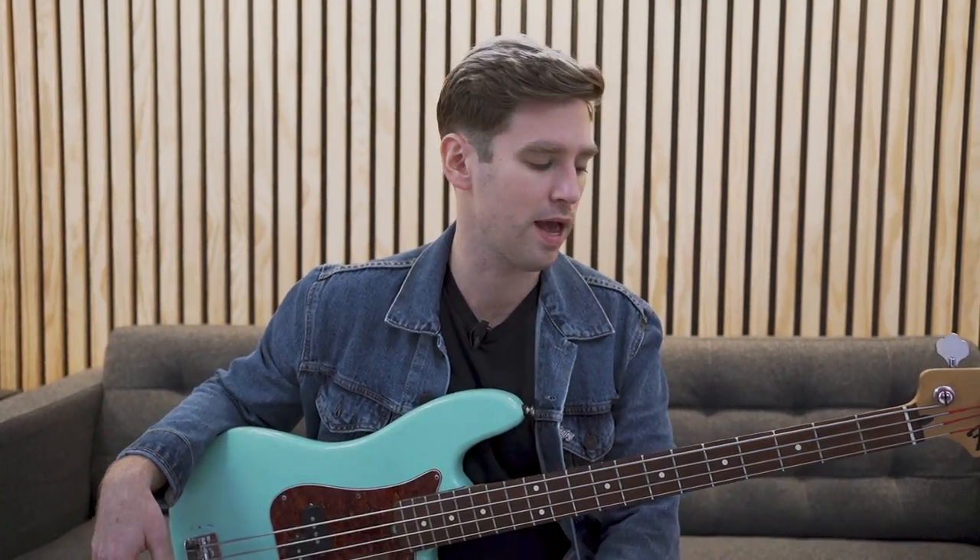But I do have one 5-string bass, and sometimes it's really nice to hit that low B. Honestly, it's less the low B than the D or the C that I really like. But still, that 5-string is just a little bit too wide for me. It takes some adjustment, and I don't prefer it, which is why I really like to use BEAD bass tuning.